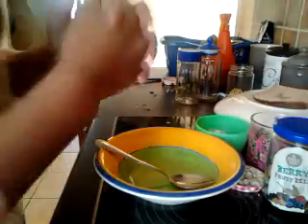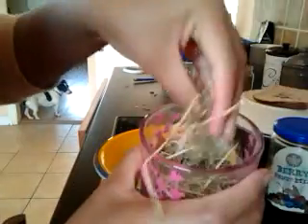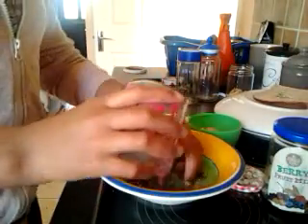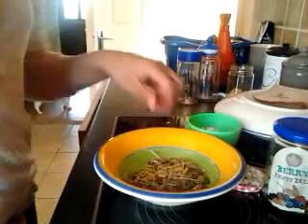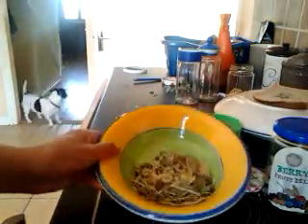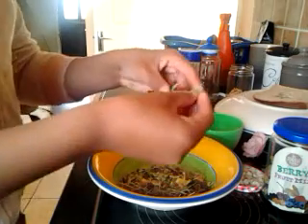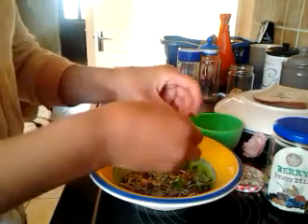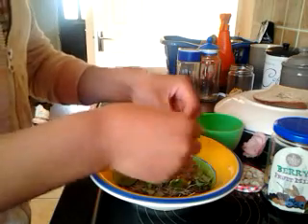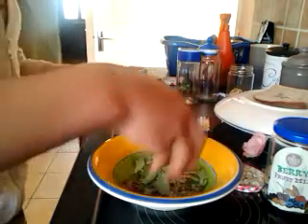So the first thing I want to do is add in the hay and the food — just a little bit like that. And then I'll add in the leaves, the fruit leaves. There we go, just stick it in.